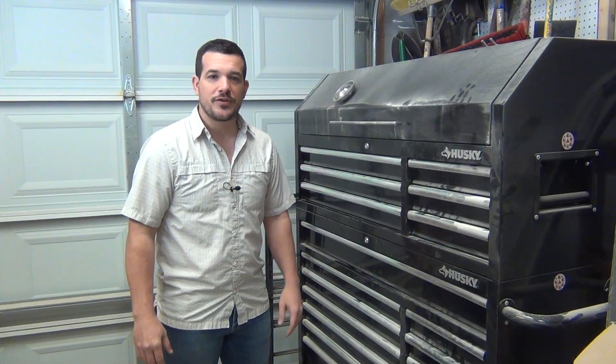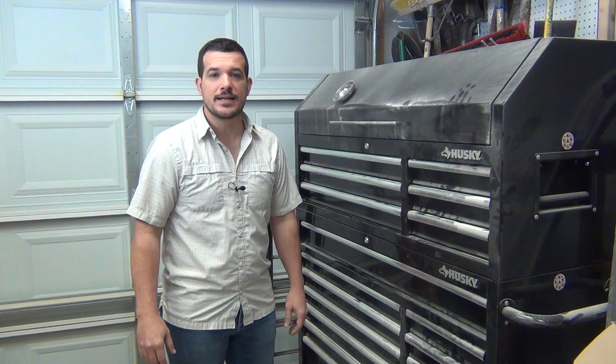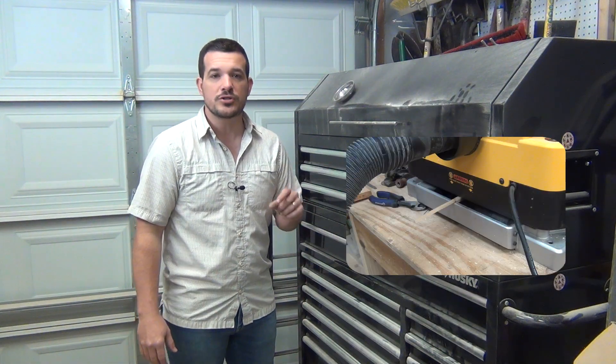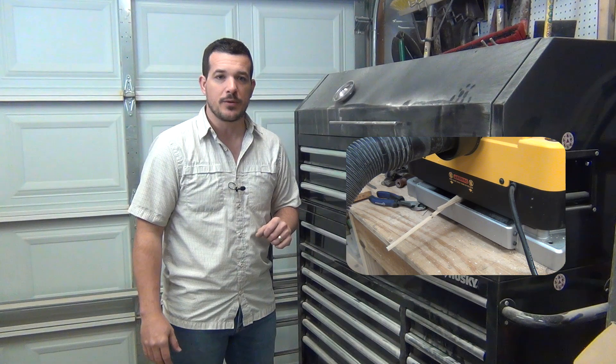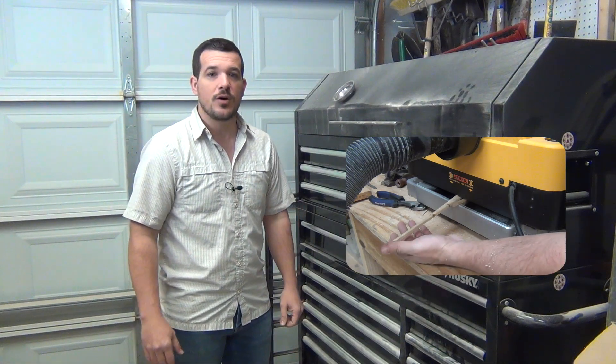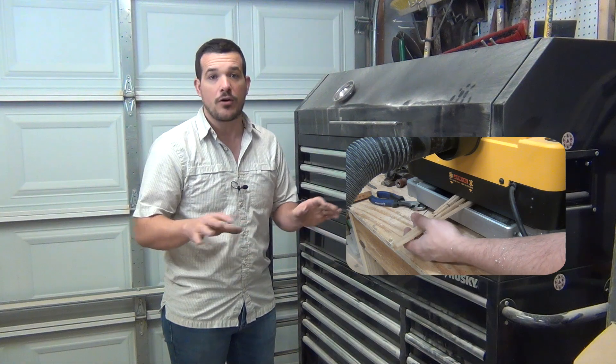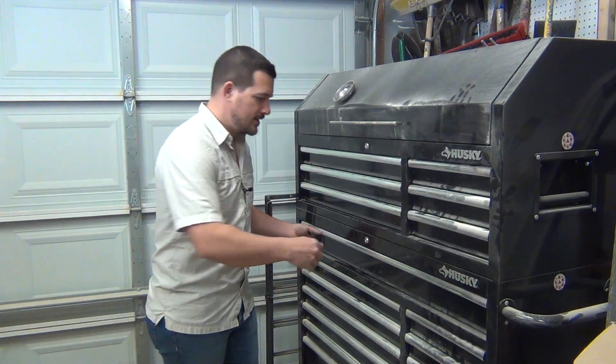After reviewing all of those different ideas and methods for organizing sockets, I decided I would just do something different. I cut a lot of small square dowels and glued them to a piece of plywood. If you'd like to watch the video of how I built it, you can click here and see how I built and laid out all of the sockets. Let's look at the socket drawer.